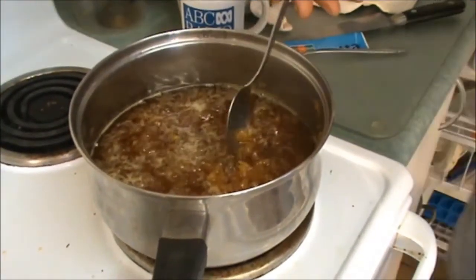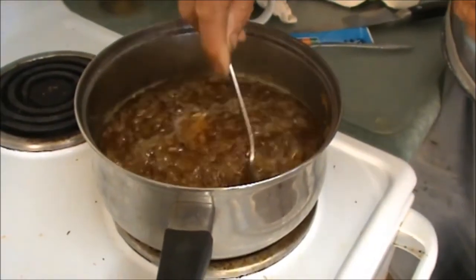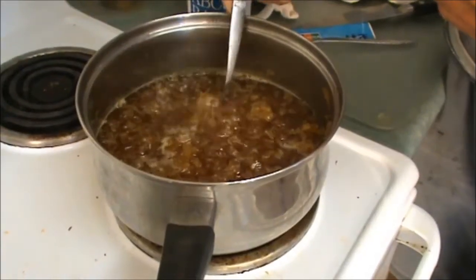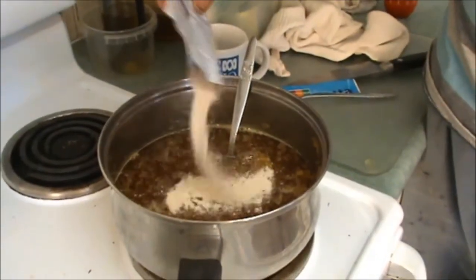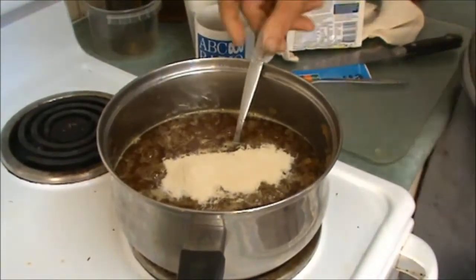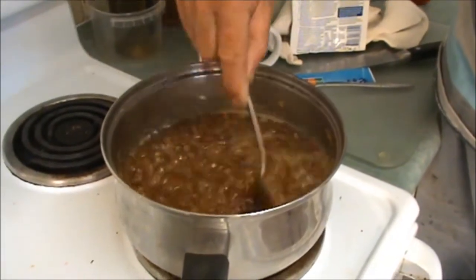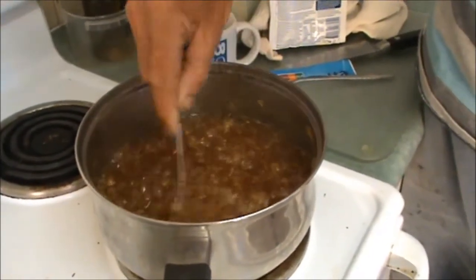It's been about another 15 minutes. It's quite thick but the liquid is still quite runny, so what I'm going to do is put in about half a packet of jam setter — the pectin — and give it another five minutes of a hard boil, then I think it will be time to turn it off.